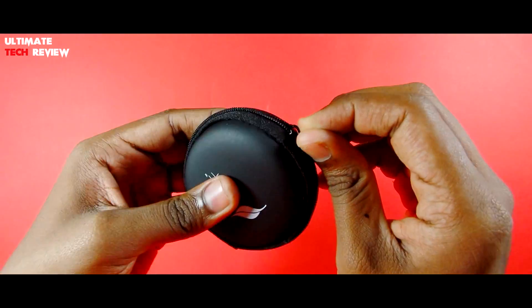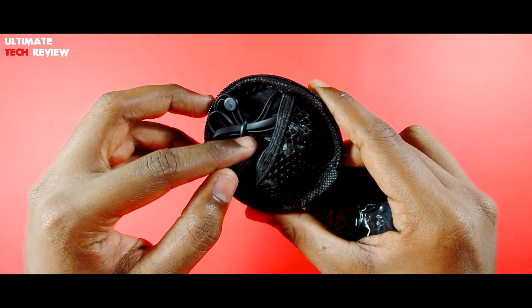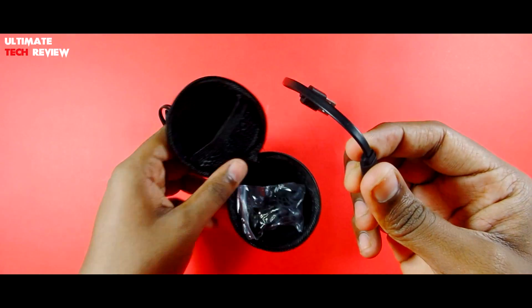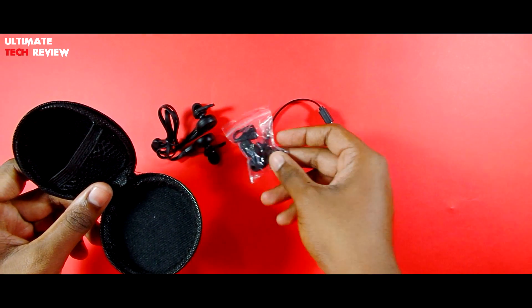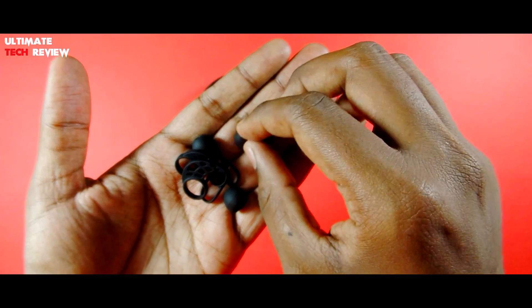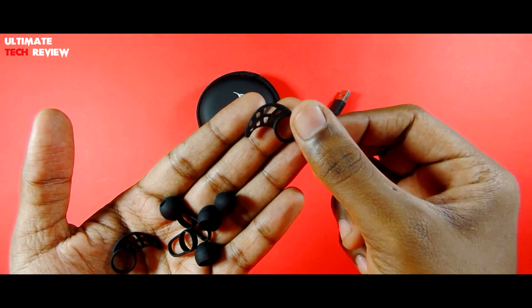So let us open this pouch. These are the earphones over here. Next we have this micro USB cable — it's a flat style micro USB cable for charging these earphones. We also get extra ear tips and ear fins according to your size. So that's all what we get inside the box.